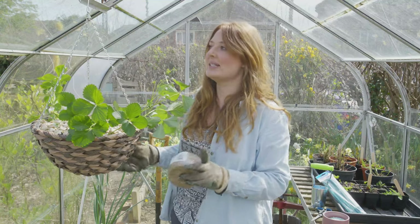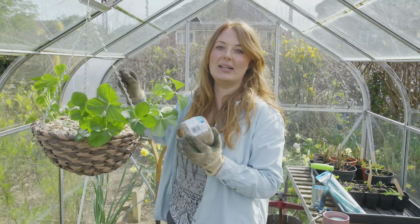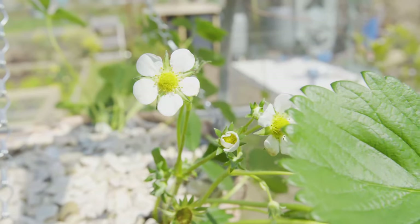The only pest that you're going to have a problem with is birds eating your beautiful strawberries. One way to deter them is by hanging a CD with some twine, and that's going to prevent them from approaching your strawberries.